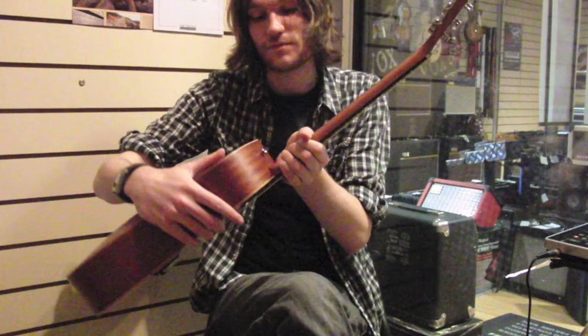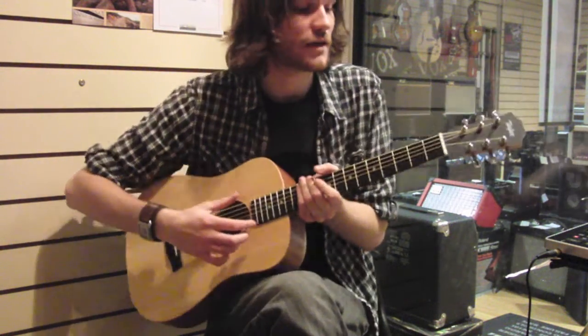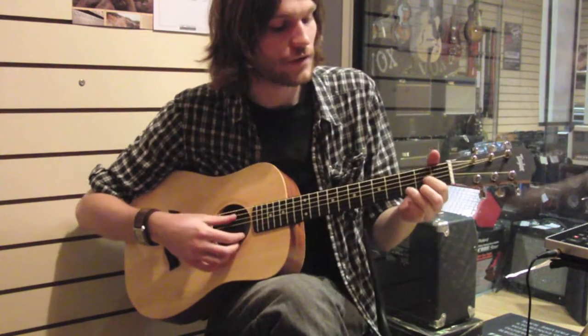It's slightly small for me — I do feel like I might accidentally swallow it — but it plays like a dream. You still get your ebony fingerboard, as with all Taylors.